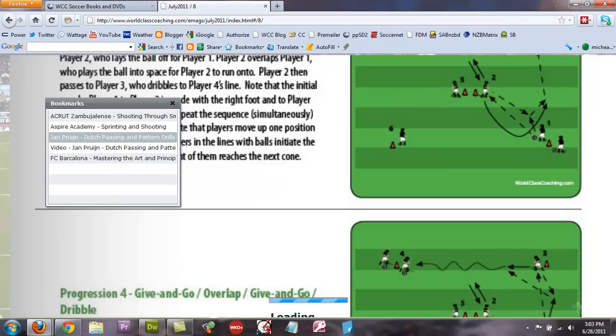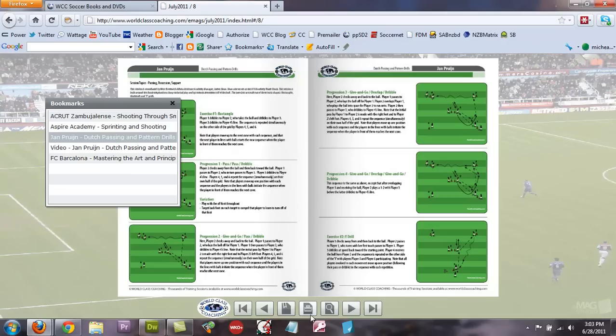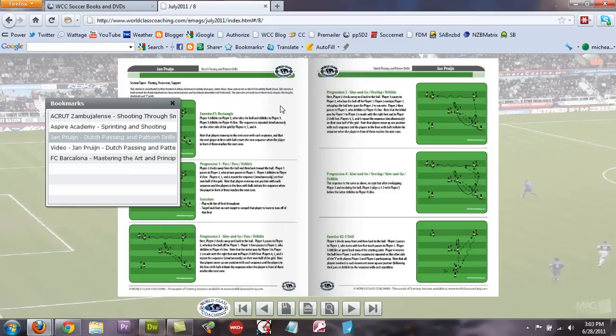You'll see a plus sign on your mouse — click that and you'll be able to scroll up and down. You can also scroll your mouse to make the view as small or as large as you'd like, and click on it again to go to the page. You can click the print button here — there are 16 pages, and you can select all and print them all, or print just the pages you want.